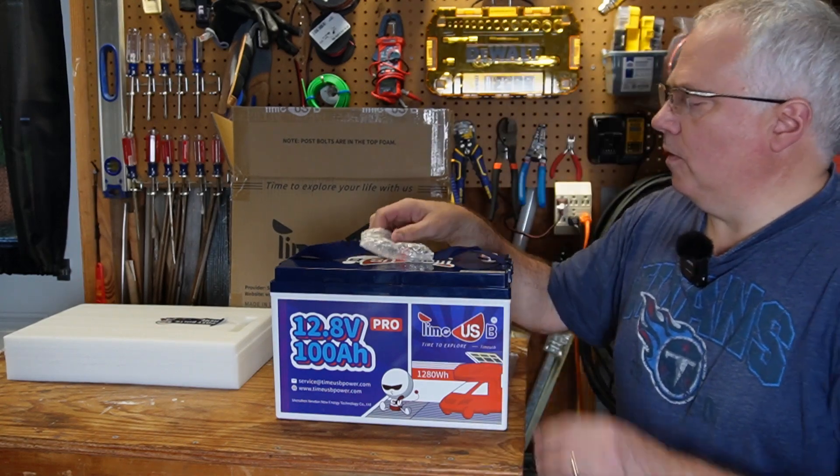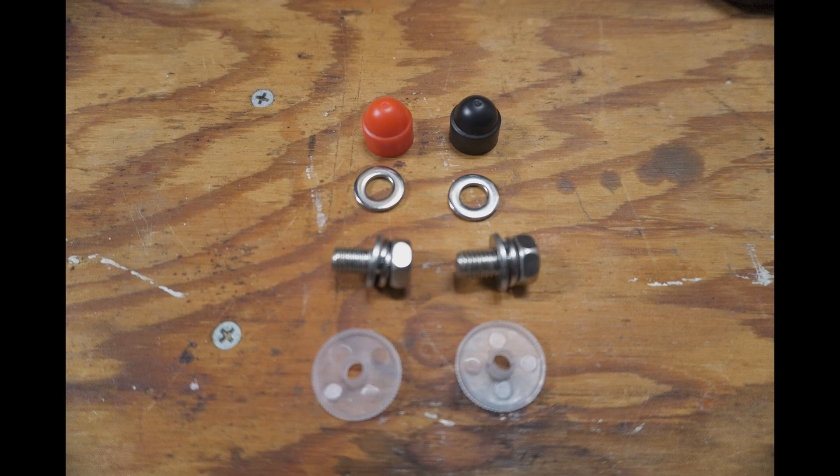It has one set of M8 terminal studs with little washers and protective caps.